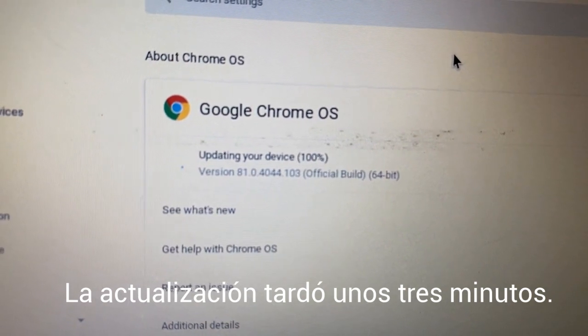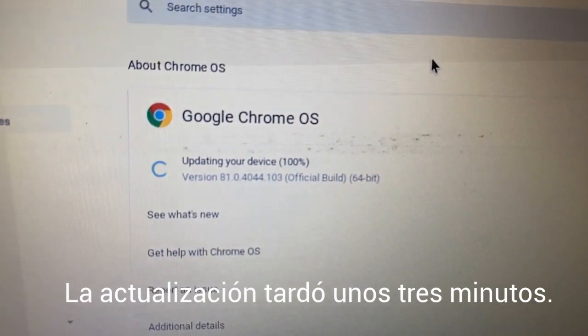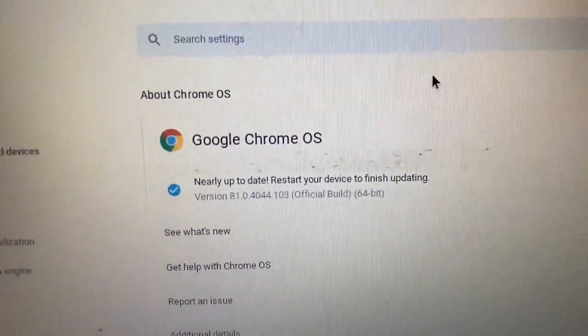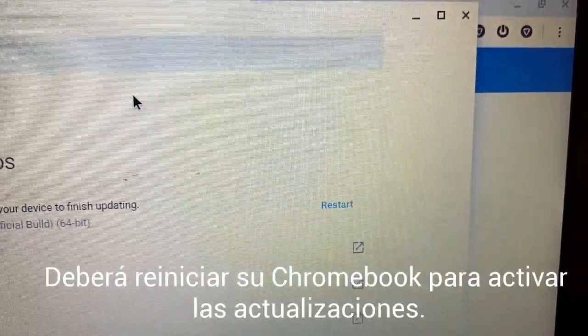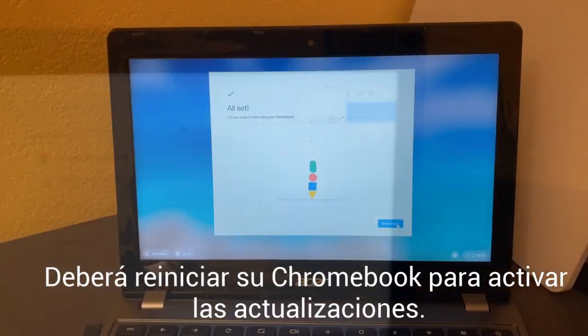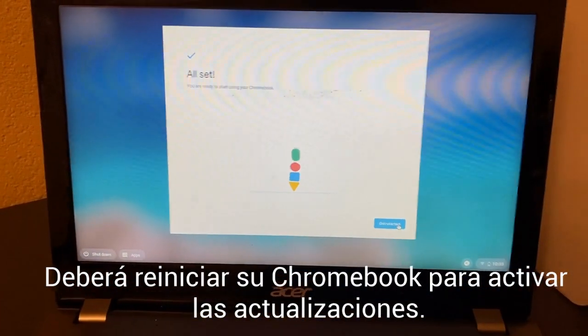Now it's at 100% updating. It finished all of your updates, but you'll notice right here that it wants you to restart. Go ahead and restart to make sure that all of the updates happen. After you reboot and you get back in, you're going to click right here — Get Started — and it should get you in.